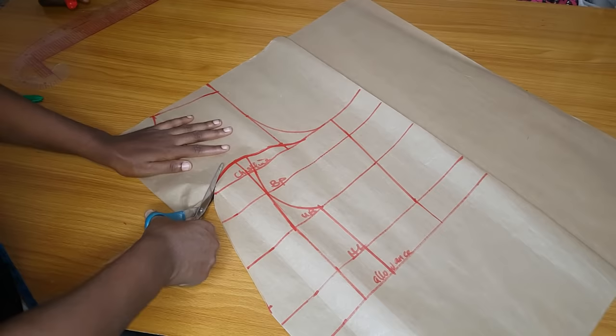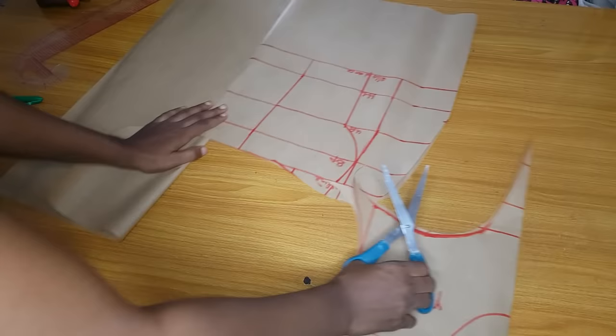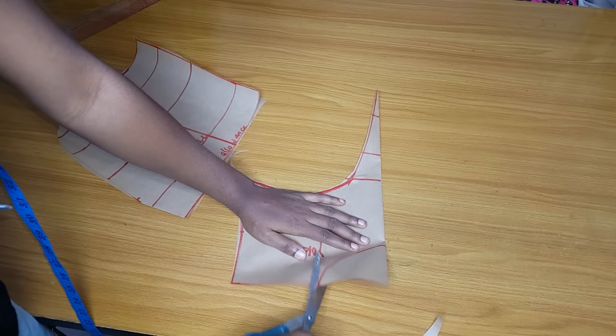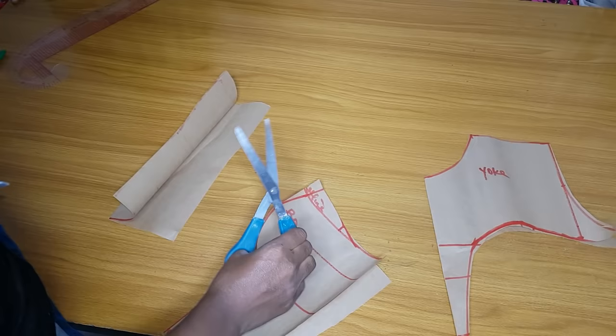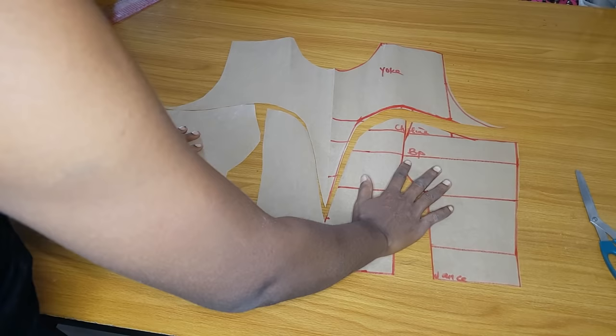Right now I will cut out my yoke. I'll cut it and cut down into the armhole, and after that I will cut out the armhole. Then I will cut out the allowance area and cut through my half length. I'll keep the pattern paper aside, then go ahead and cut out the yoke, the shoulder slant, and the neckline. After doing that I'll cut out the center area.